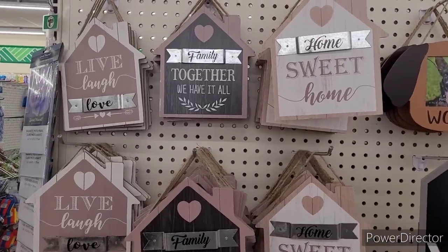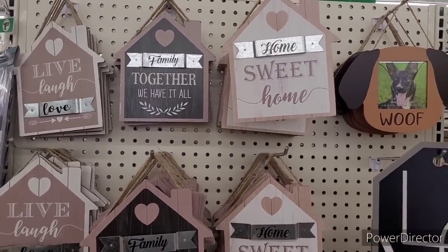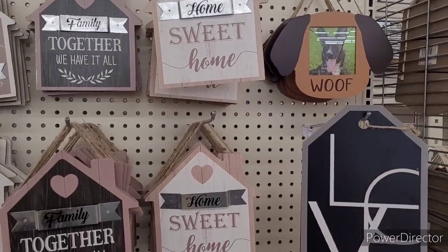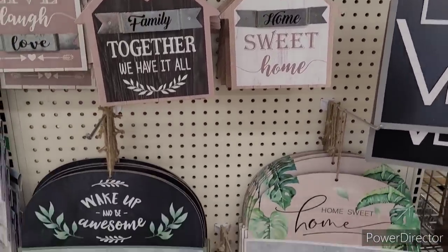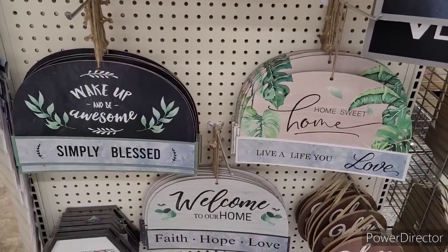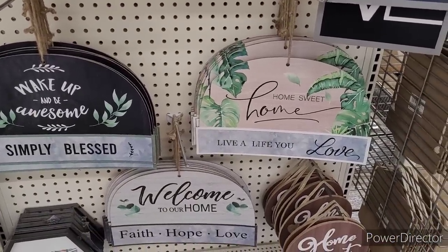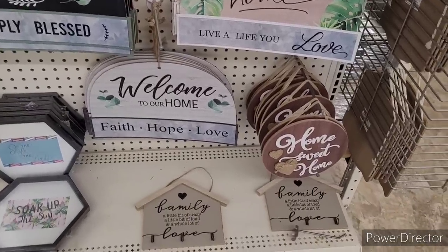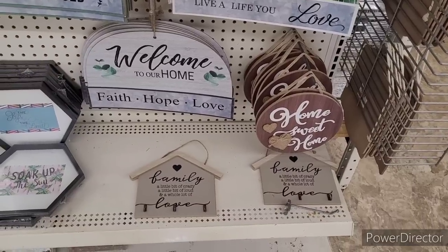Over here is 'Live, Laugh, and Love.' 'Family Together, We Have It All.' 'Home Sweet Home.' And I know we've seen the little wolf picture frame. 'Wake Up and Be Awesome.' 'Simply Blessed.' 'Home Sweet Home.' 'Live a Life You Love.' 'Welcome to Our Home.' 'Faith, Hope, and Love.' And then the 'Home Sweet Home' little circular signs.